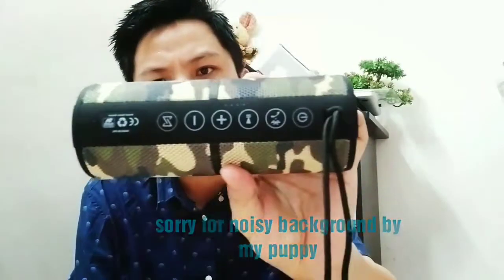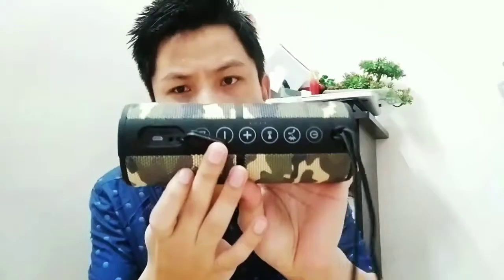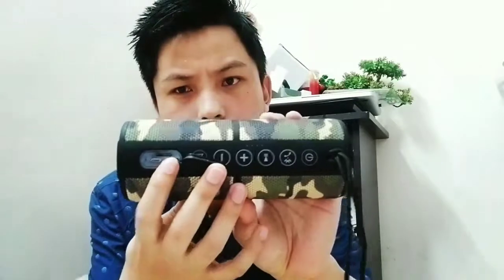You can accept phone calls through the phone button. There's a play and pause button, volume plus, and long press goes to the next track. Long press volume minus goes to the previous track. And this button here is for connecting to a device.